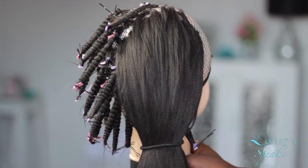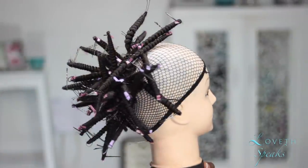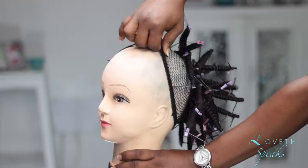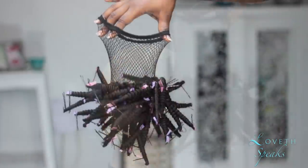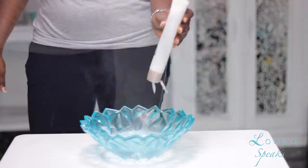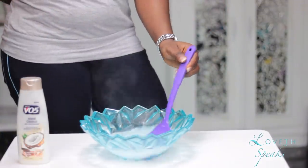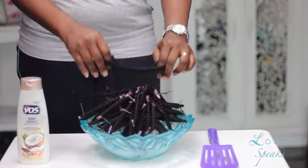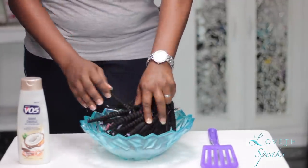After spending about 30 to 45 minutes wrapping the hair, I'm going to go ahead and soak this hair in hot water. One thing I like doing to reduce the amount of frizz that comes with synthetic hair is applying some conditioner into my hot water before placing the hair in — and that is a great tip.